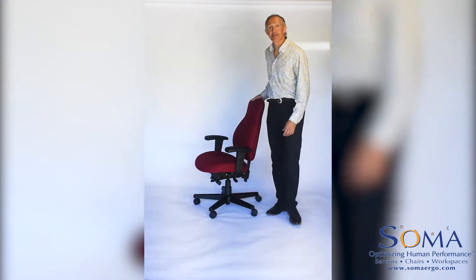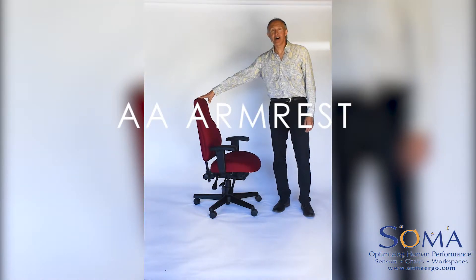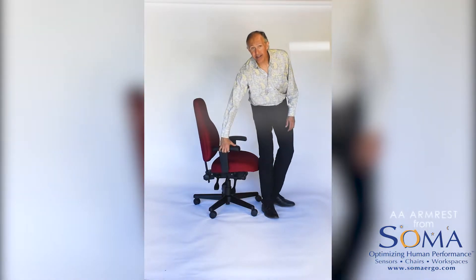Hi, my name is Chris Stenek, one of the co-founders of Soma Ergonomics, and I want to show you how to adjust your AA armrests, or armrest adjustable. These have the standard urethane deluxe pads.